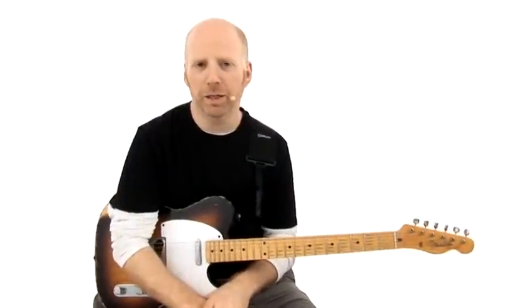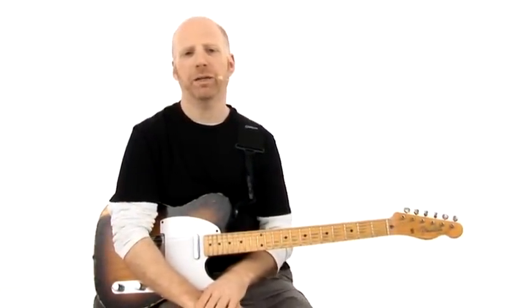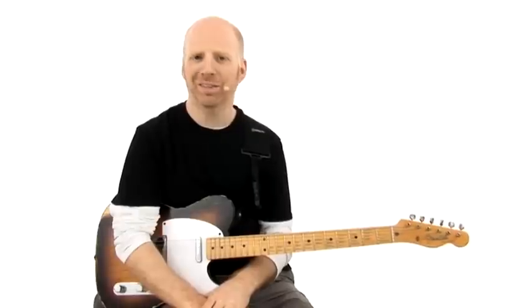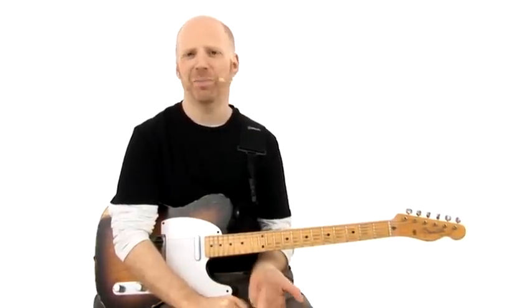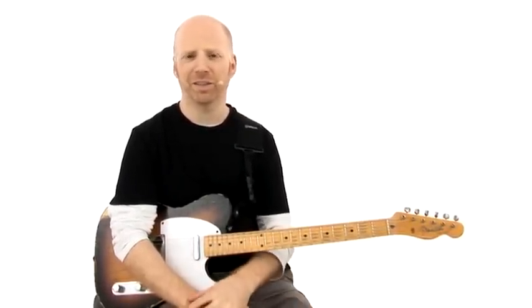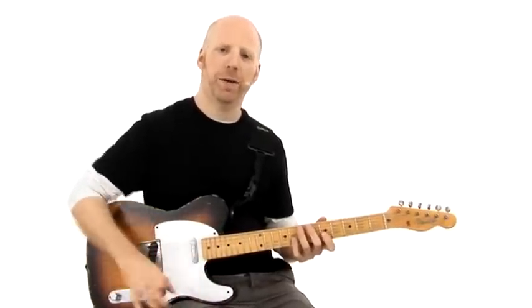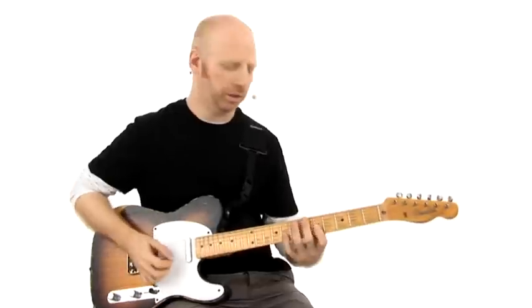Let me show you what I just played here. This is a groove based on a Prince song, and it's in A minor. It could be A minor sharp 9, or A minor to D7. It's kind of abstract in terms of the harmony, but it's an A minor or A. Let me start with the second part and then I'll get to the main part and we'll discuss that.